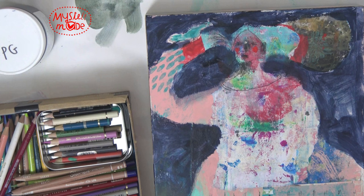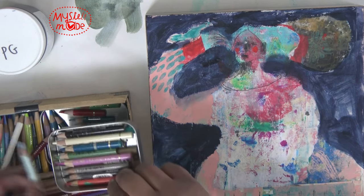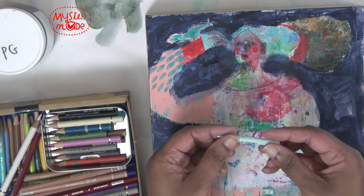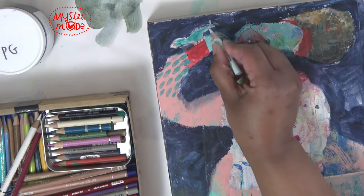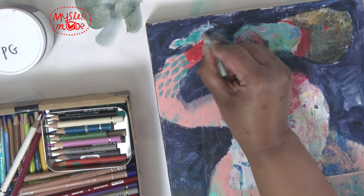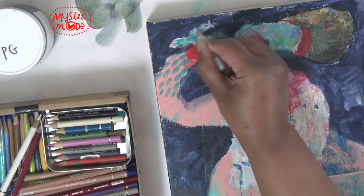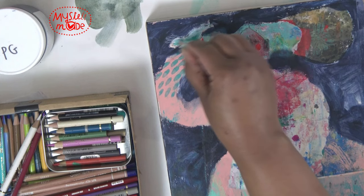I do know that this happens every time I am filming and I'm really getting into it. Oh, I love those cheeks! Okay — the bird. I'm going to try this light blue here.